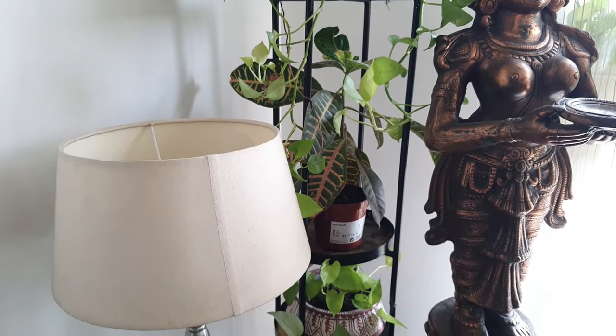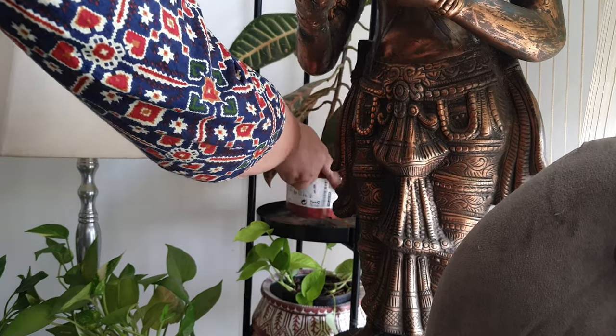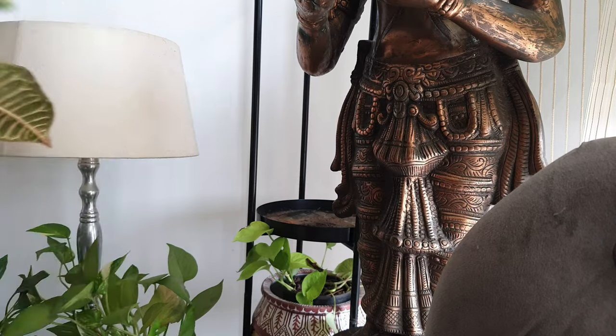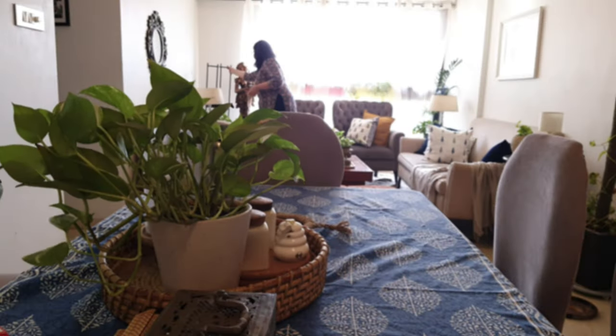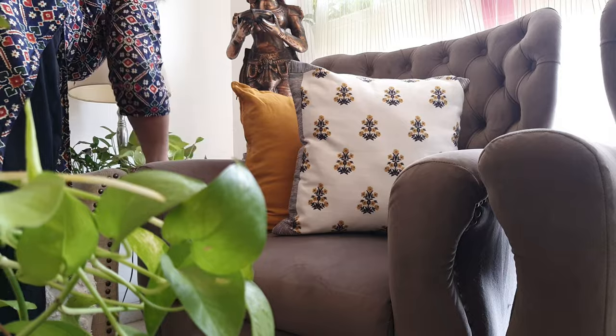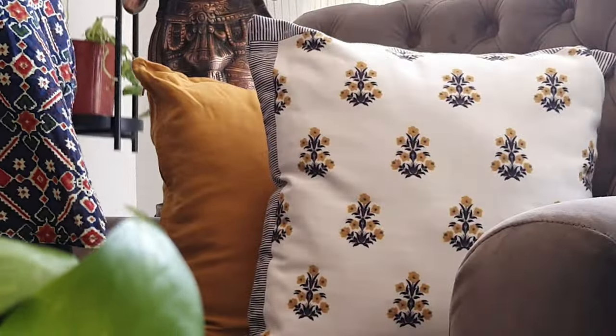Hello everyone and welcome to the new video. Today I wanted to share a couple of DIYs that I have done over the past few days. These are simple ones where I have repurposed some of the old decor pieces that I don't like anymore and don't want to throw away, so I just wanted to breathe some new life into them.